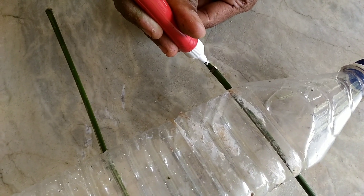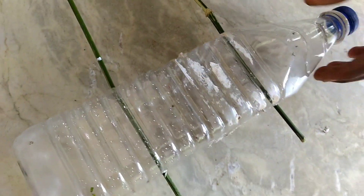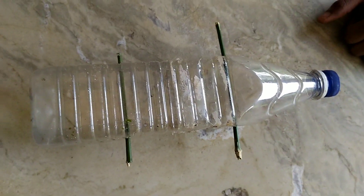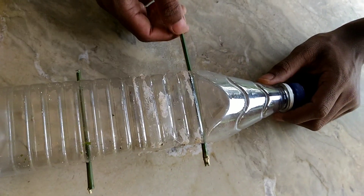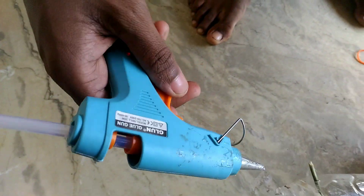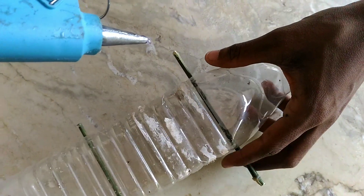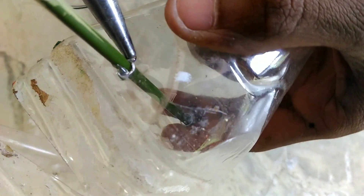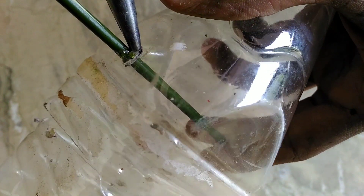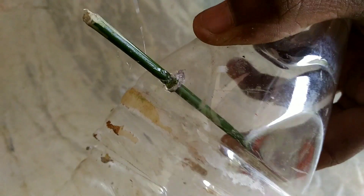I will cut the marker. After cutting the marker, I will cut it out. I will use the glue gun. I will use the glue end to wipe my hair.